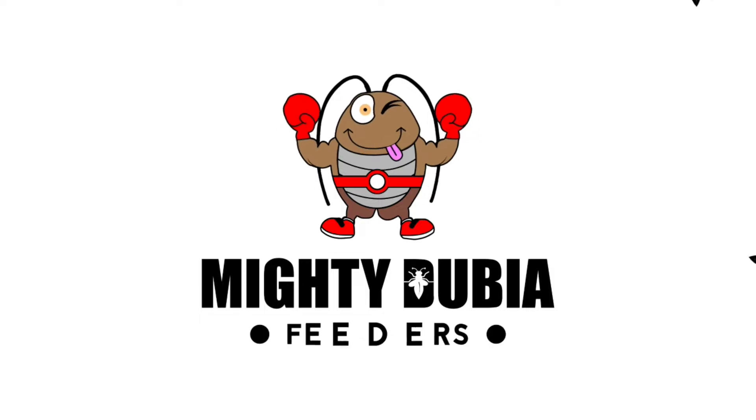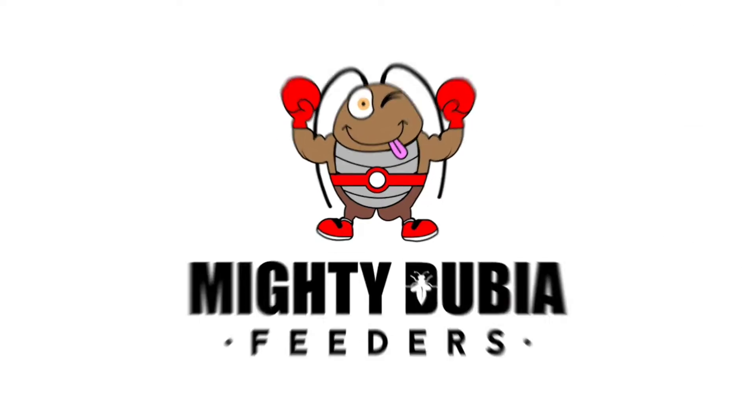Hey guys, welcome back to the channel. My name is Michelle and you're watching Mighty Dubia Feeders. I'm so excited to share this video with you today.